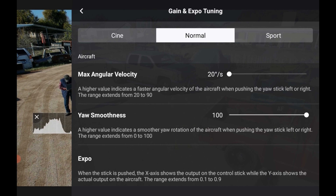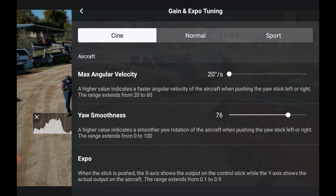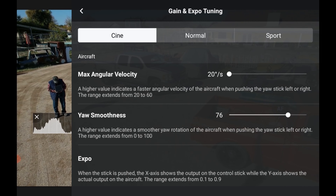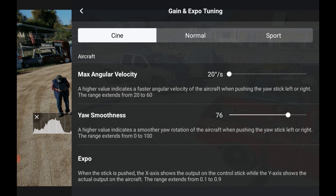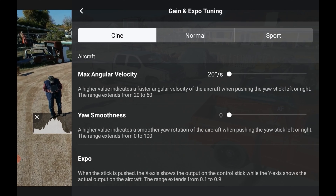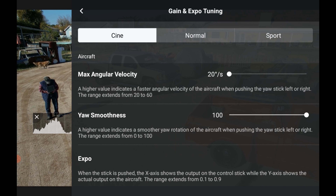Now I'm going to put it on Cinematic mode and go over to the Cinematic menu. This is where I like it to go really, really slow — I've got Maximum Angular Velocity at 20 degrees per second, so it moves pretty slowly. In cinematic mode I like it really slow. Then Smoothness — if you want it to run smoother, bring it over. For cinematic mode I like smoothness as high as possible.